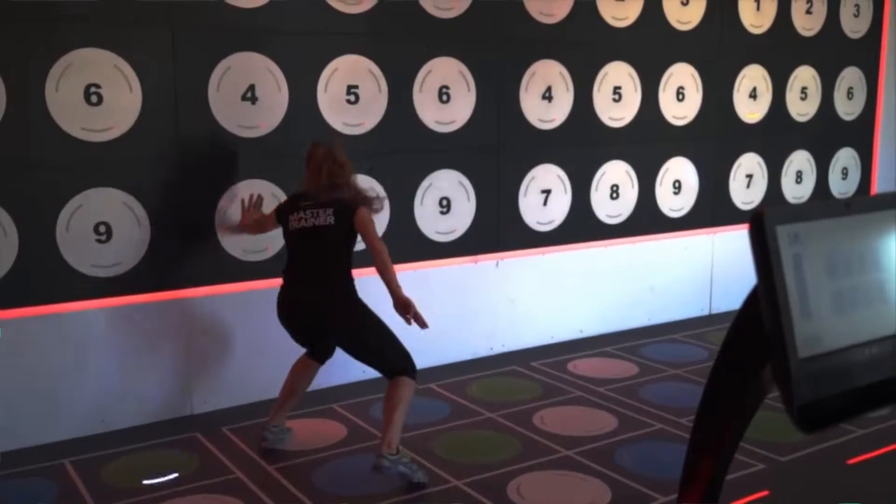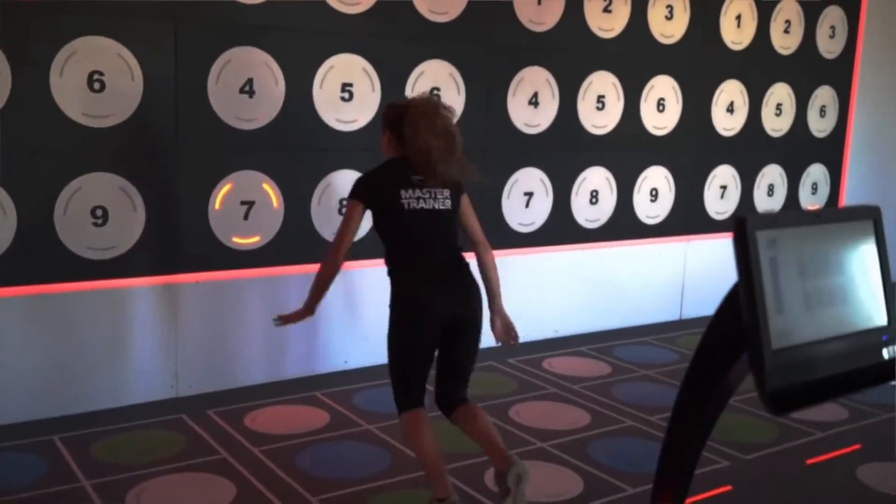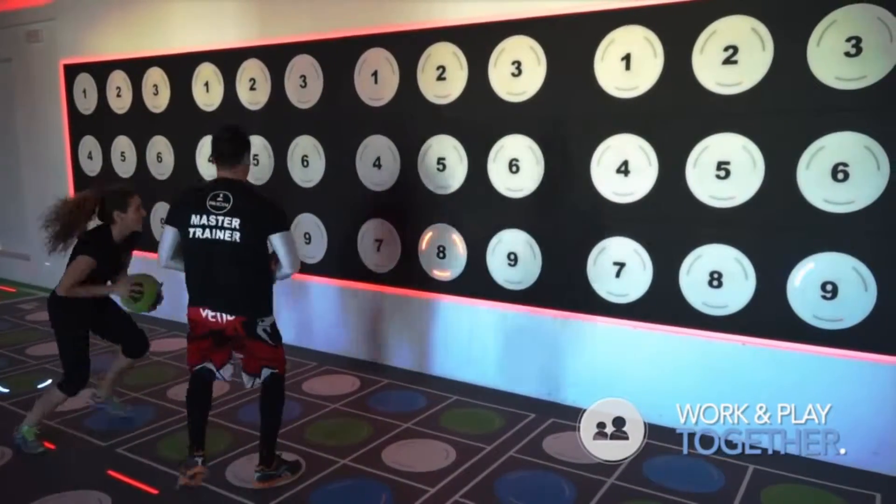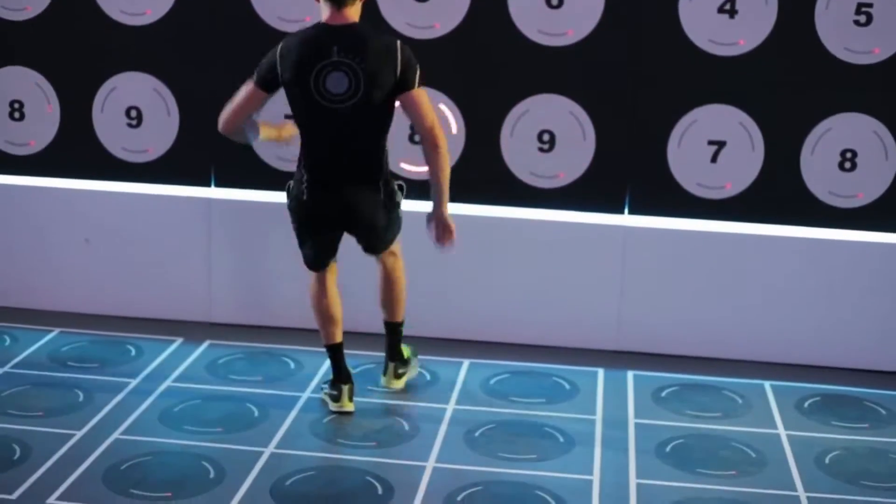The Combo 3.0 enables individuals and small groups to work together and play together, to improve speed, strength, balance, agility, and perhaps uniquely their hand-eye coordination.